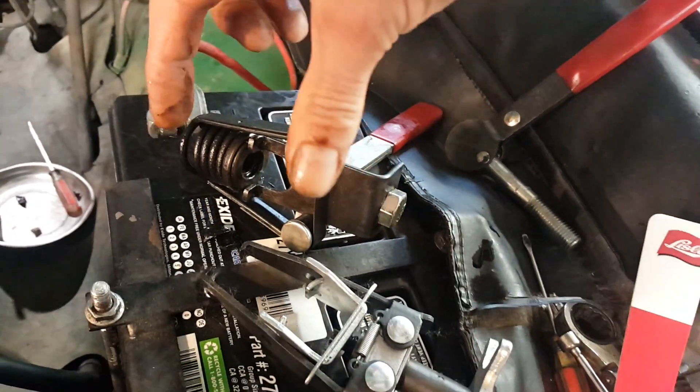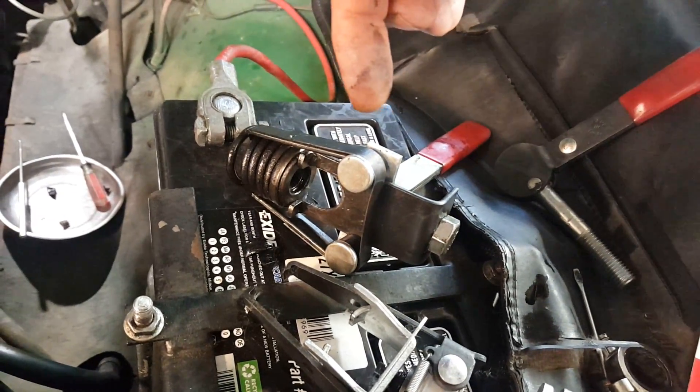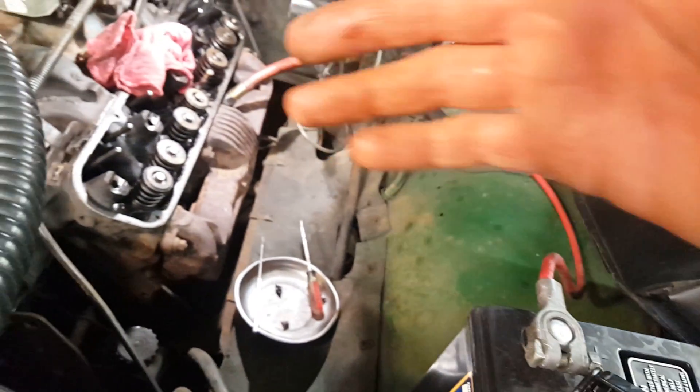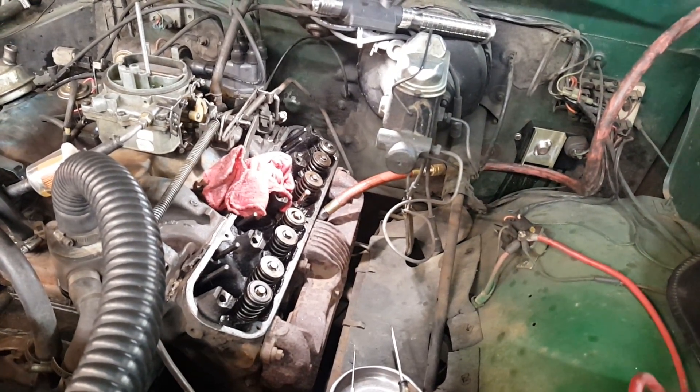So I opted for the optional bolt-type — you just screw this bolt down and it compresses the spring. Get the spring to a certain point, pop the keepers off, the spring comes off, put the new seal on, and away you go. You do the whole engine like that.